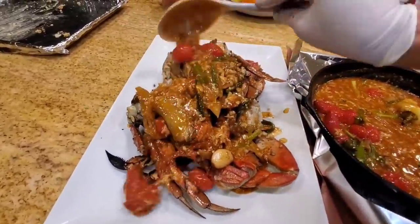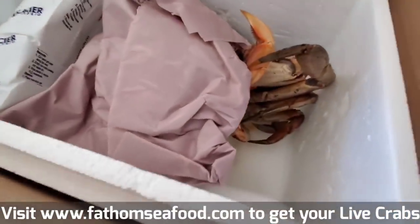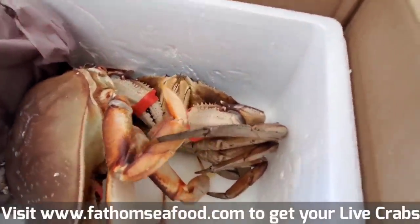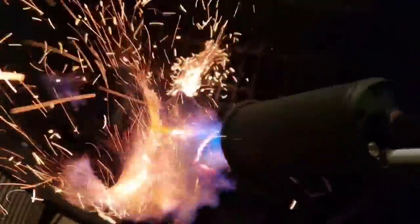I have a treat for you today because the nice folks at Phantom Seafood in Tacoma, Washington sent me a couple of live Dungeness crabs. They like my YouTube channel and they said, 'Harry, you don't cook crab very often. Why don't we send you a couple of crabs and see what you can do with it.' So today I'm going to do a fire roasted Dungeness chili crab.